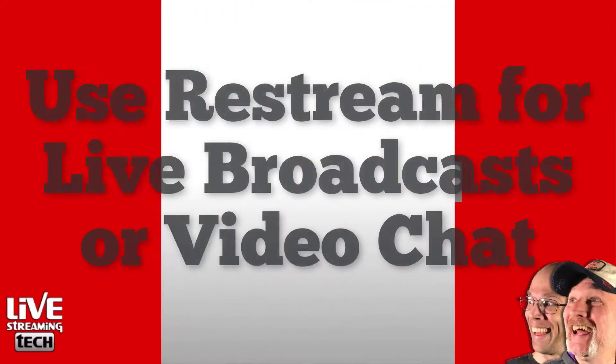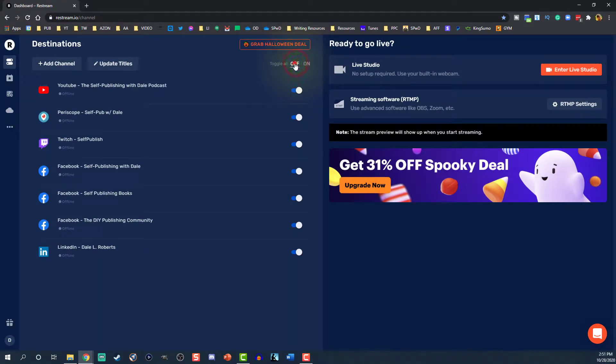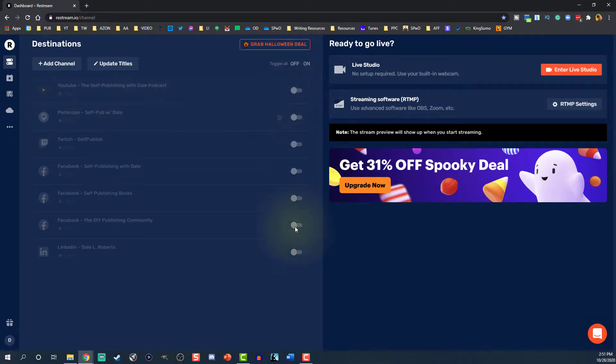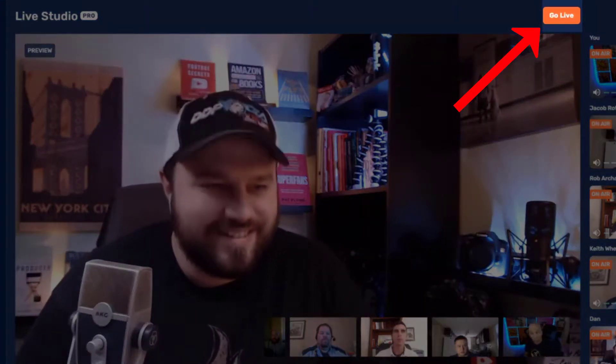And here's the cool thing — you're probably confused, thinking: but I just want to have a video chat, I don't want to have a live stream. That's all right. You can use Restream Studio for both live broadcasts and also non-live use. You've got two options: you can go ahead and deselect all the channels if you don't want to go live, or when you go into Restream Studio, you just don't hit the go live button. It's just that simple.